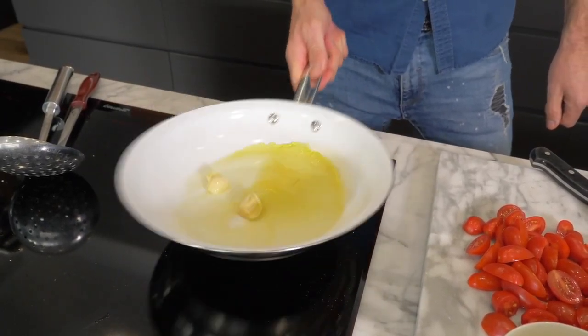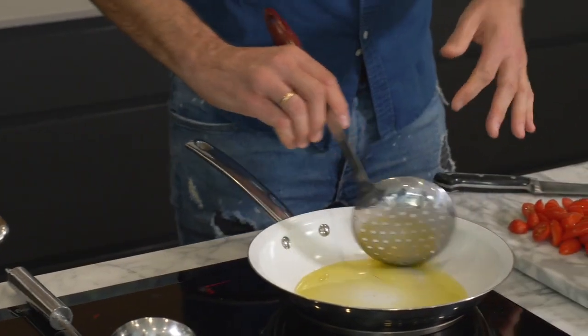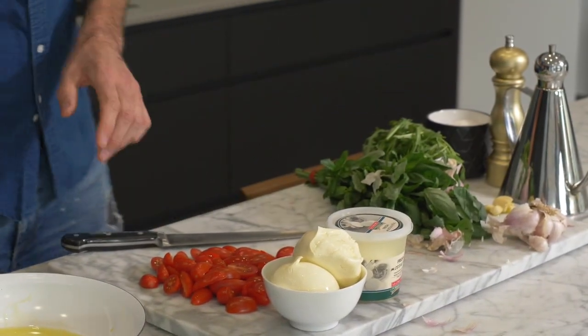What we're doing here with the garlic is infusing the flavor into our olive oil for about a minute or two, and then I'm going to take it out so there's no pieces of garlic floating around in your pasta later. Then in with our tomatoes.